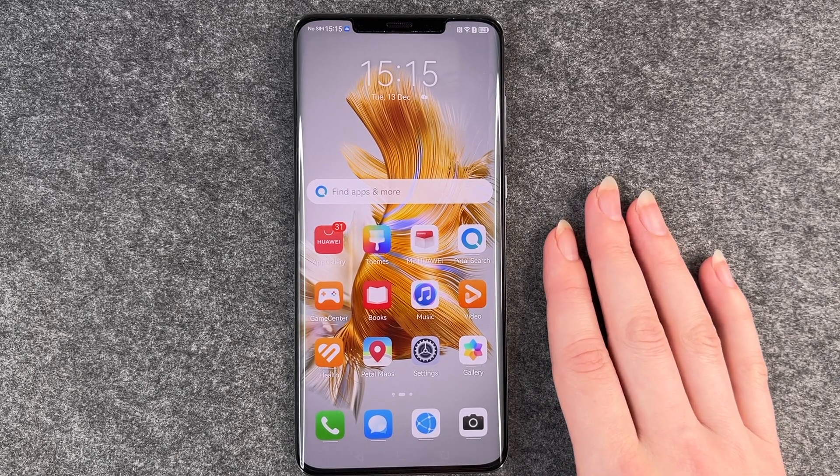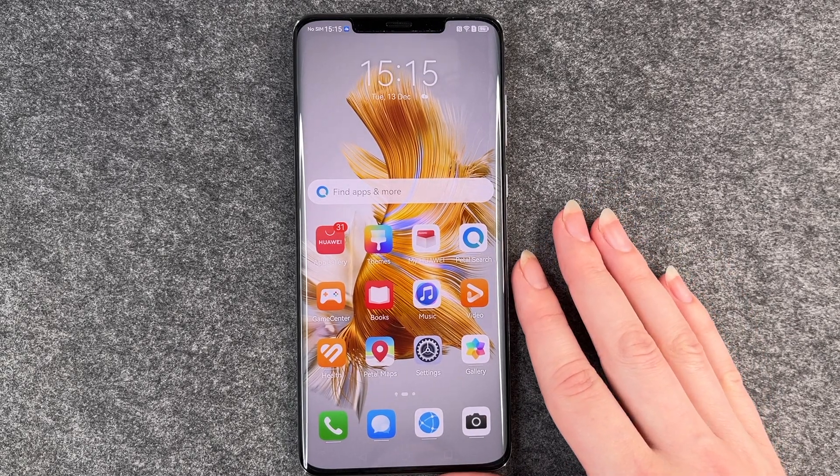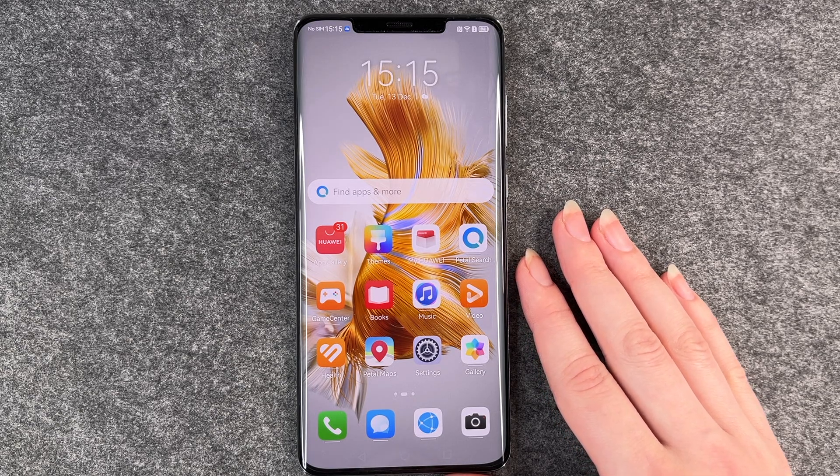Hello buddies and welcome back, it's Anne-Sophie, and today I'm going to show you how you can screen record on your Huawei Mate 50 Pro.